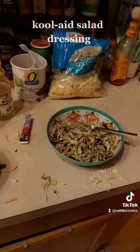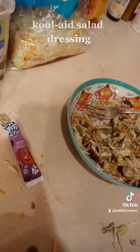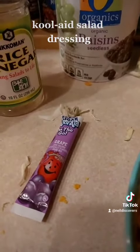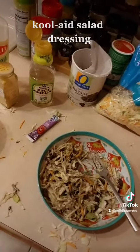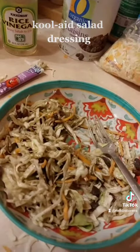If you truly want to horrify your company, they'd be like, what kind of salad dressing is this? And you would go, oh, you know — kool-aid. Kool-aid salad dressing. It's okay. Kool-aid salad.